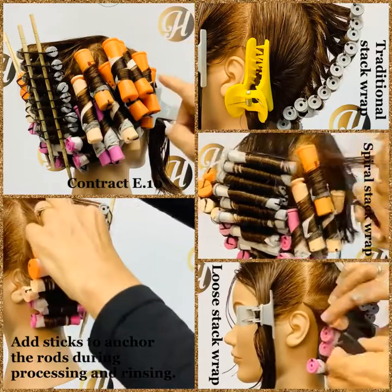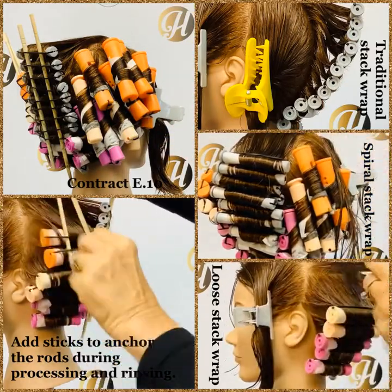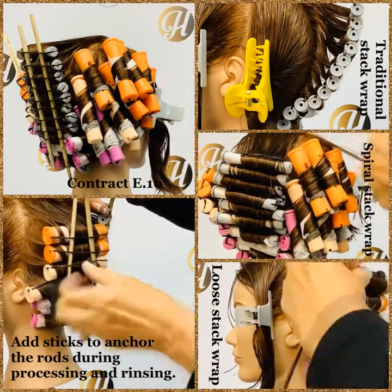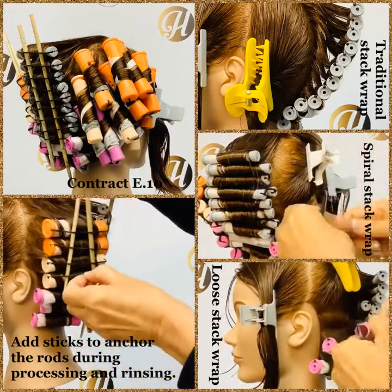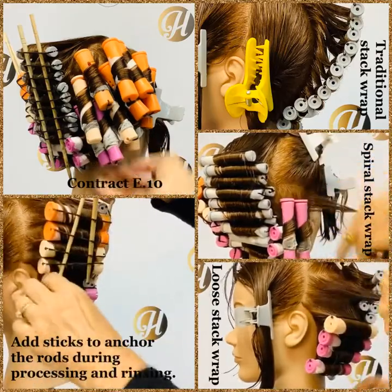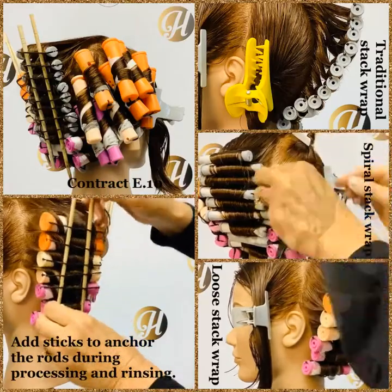You don't have to increase the size with the Spiral Stack Wrap — you can do it all in one colour. But increasing the size and using a few different perm rods gives a nice soft look with strength in the nape. With all these techniques, the strength of the curl pattern is in the nape.